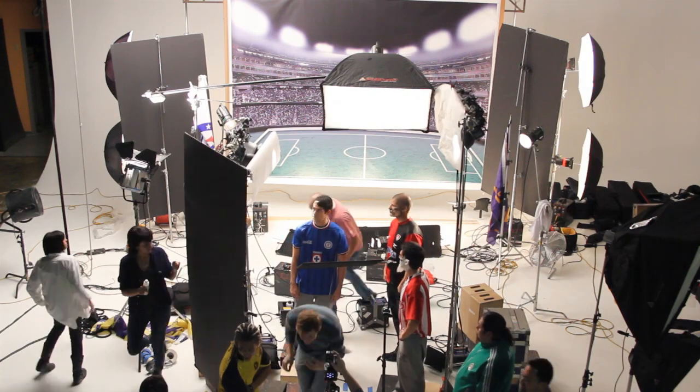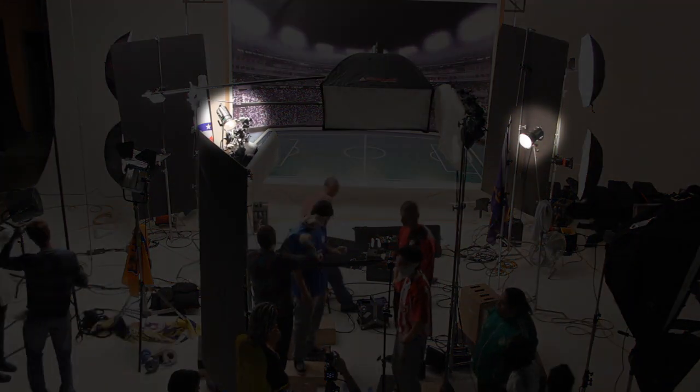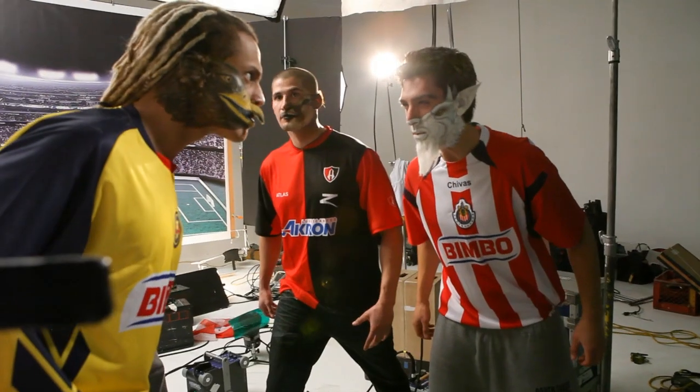But I wanted just a little harder light on the backs of their heads as a rim light, so we added one grid spot on each side to rim the backs of their heads. This gave us a little harder light on the backs of their heads and looked very nice.